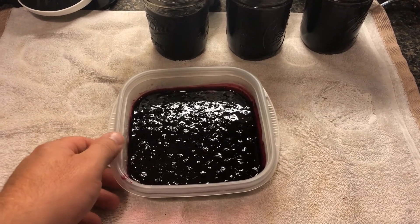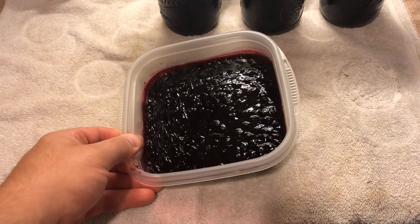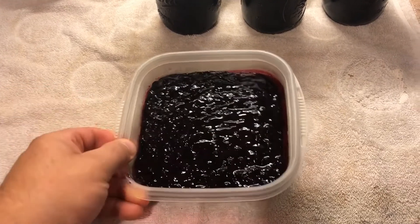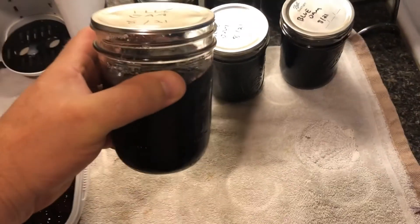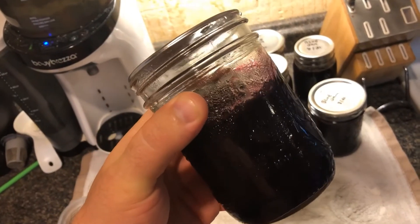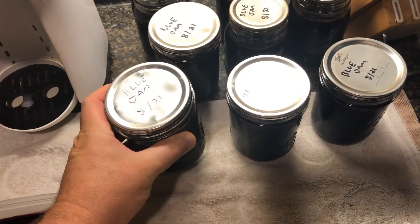Here's the blueberry jam we made last night. Pretty thick — that's a pretty good consistency. That was a little bit of leftover, so that's what we should have inside the jars. You can roll it around a little bit in there and move it. I think it came out pretty good.